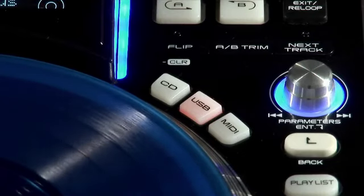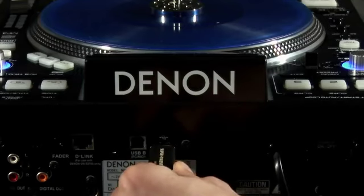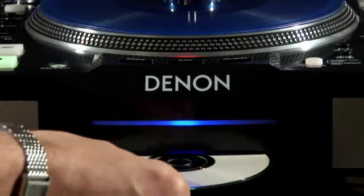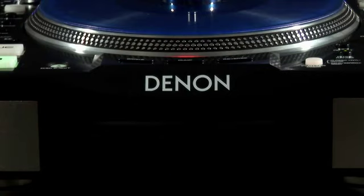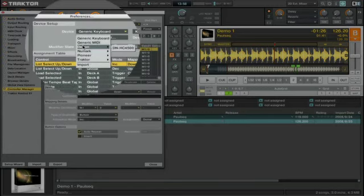The DN-S3700 supports multiple media formats and external USB devices like keys, hard drives and CDs. Being fully MIDI compliant, you can build custom templates for your DVS systems or simply use software presets.